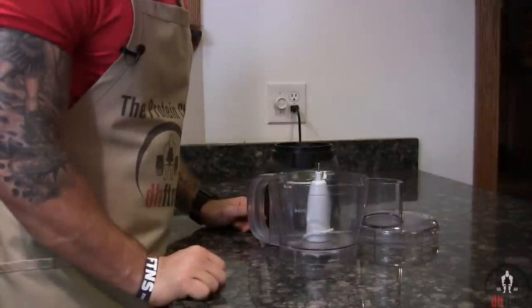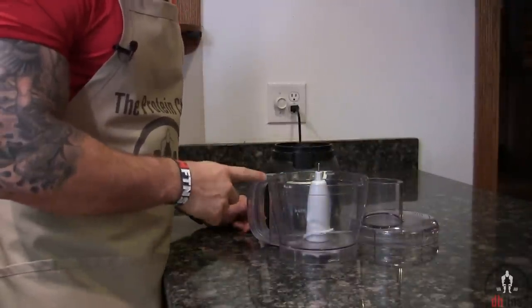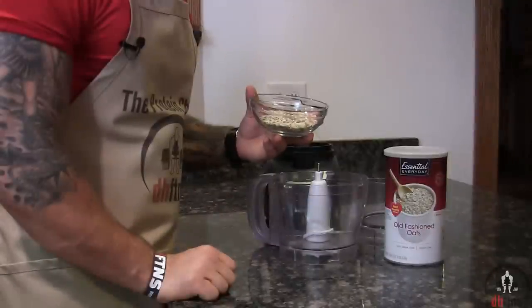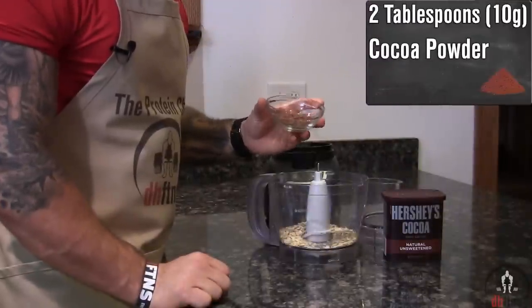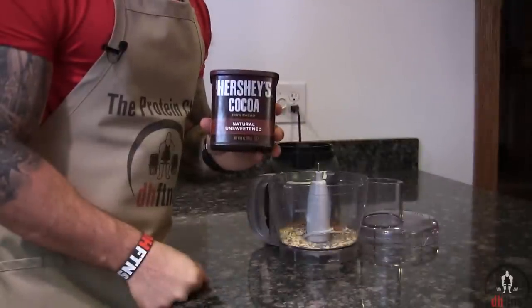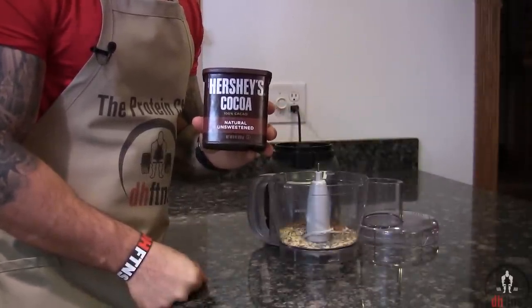This recipe only takes around two to three minutes to make and all you need is either a food processor or a blender, so take either one of those out. The first ingredient you're gonna add in is half a cup or 40 grams of rolled oats, and then two tablespoons or 10 grams of cocoa powder. Cocoa powder has no sugar in it and it's a great cheap source of fiber with two grams for every 10 calories.